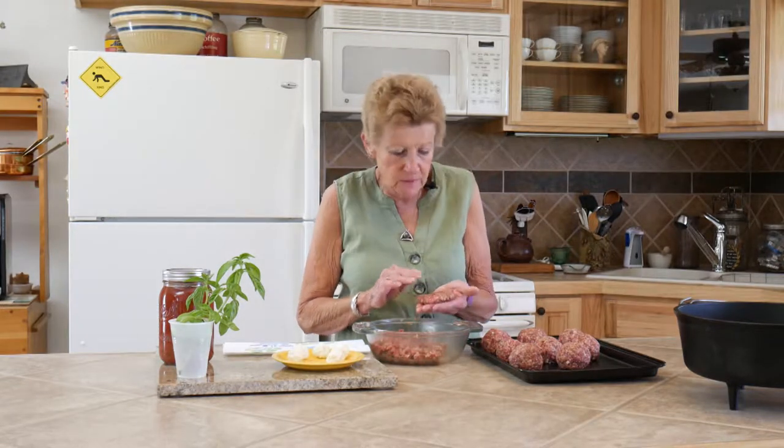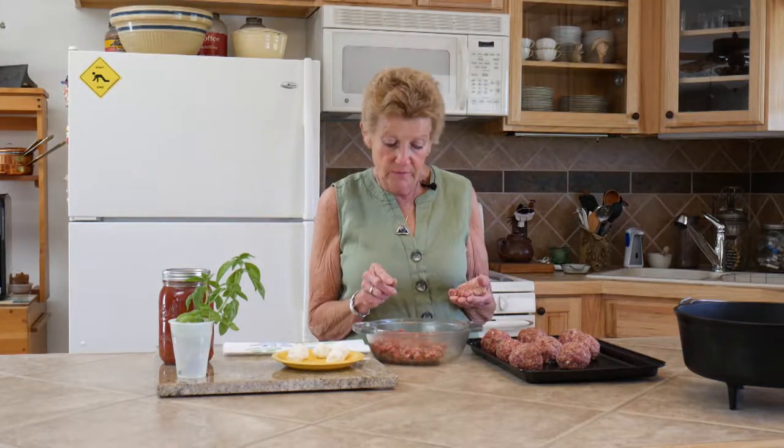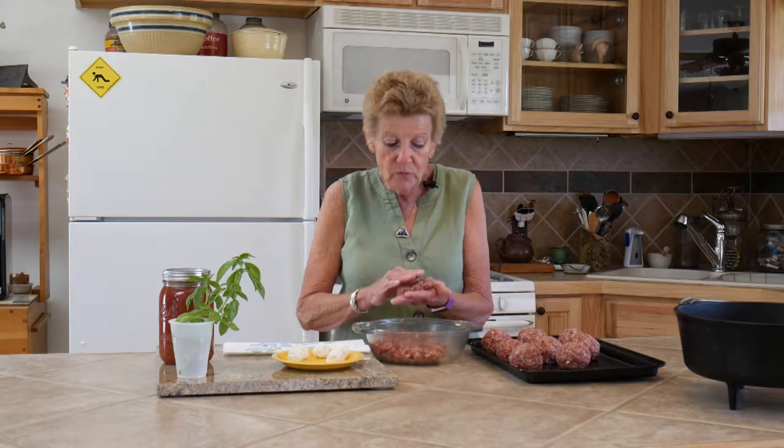Hello, I'm Tamara with Wyoming Dutch Oven Cooking, welcome to our channel. Today we're doing something really yummy and very different. I've made meatballs — the mixture is a pound of hamburger, a pound of Italian sausage, a teaspoon of garlic, a teaspoon of pepper, two eggs, and one and a half cups of panko crumbs. Mix that really well.